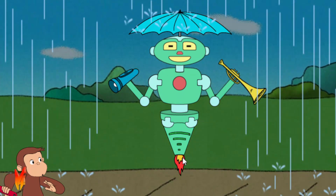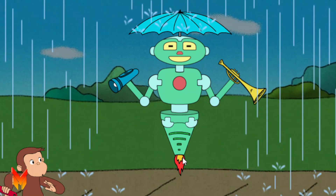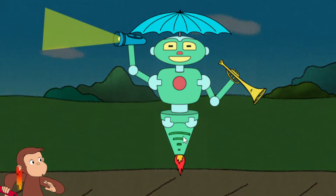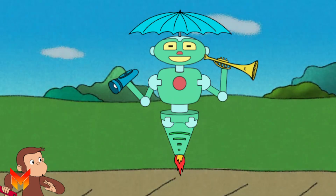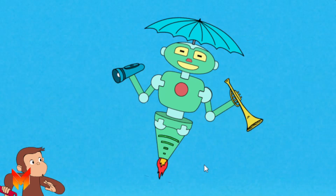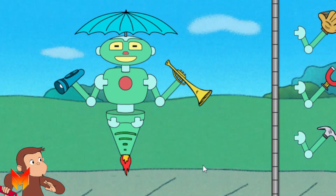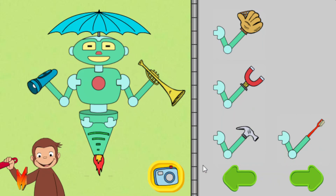That robot can stay dry and help you see in the dark, and play music, and fly. Click the camera to take a picture of your robot. Or take parts off the robot to try new parts.